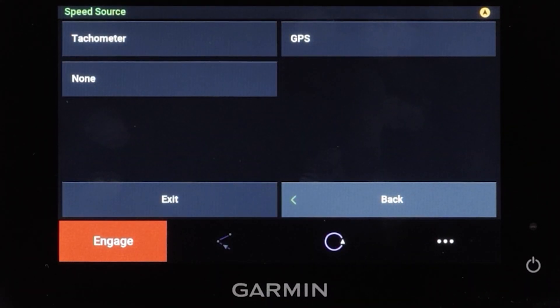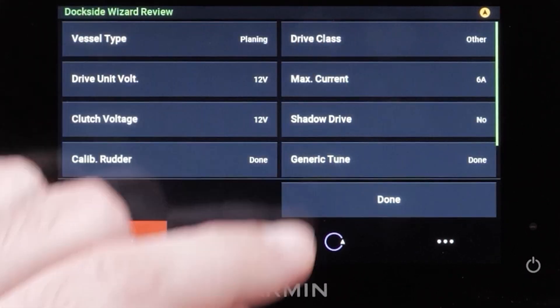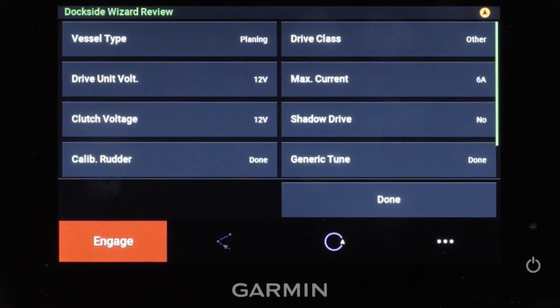Now you will select your speed source. Select Tachometer if you connected one or more NMEA 2000 compatible engines to the NMEA 2000 network. If you did not connect an NMEA 2000 engine or GPS device as a speed source, select None. If the autopilot does not perform well using None, Garmin recommends connecting a tachometer through the NMEA 2000 network or using an external GPS antenna as the speed source. Select GPS as a speed source if a NMEA 2000 tachometer data source is not available from one or more engines. Garmin recommends using an external GPS antenna mounted with a clear view of the sky to provide reliable and accurate GPS speed information.